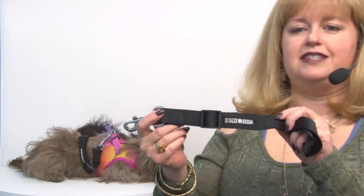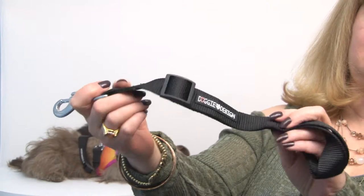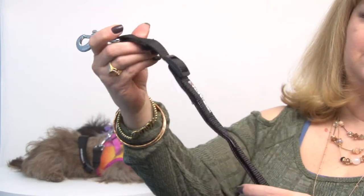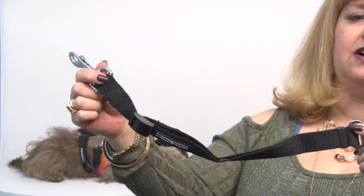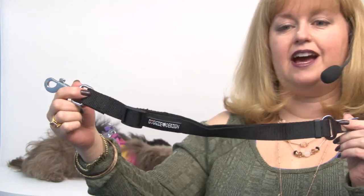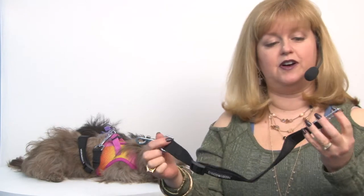This is the tether up close, and as you can see, it has an adjustment to it. It goes from about 13 inches to almost 2 feet long, so you can decide how much room you want your dog to be able to roam in the car. On the other end is a clip that goes directly into your seat belt, and this works with most makes and models.